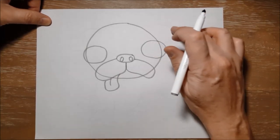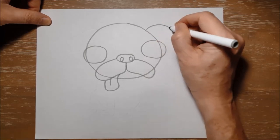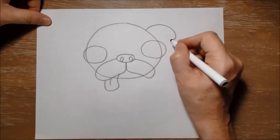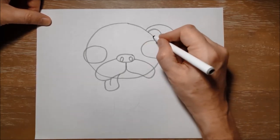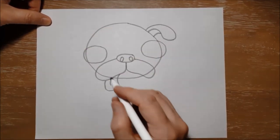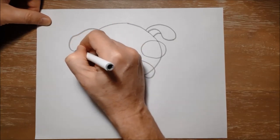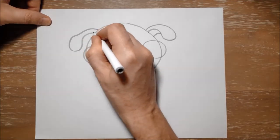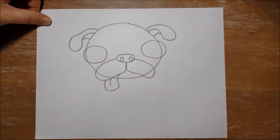Now for Doug's ears, he's got little kind of flappy over ears, so I'm going to make a curving line like this, bring it back up and connect it to his head — his ear is kind of folded over. And then I'll show the inside of his ear with another curved line, just like that. And on the other side I'm going to do the same: a curved line coming out from the side of the head with a little bump in it, bring it back up like that, and then another curved line to show the inside of that ear.